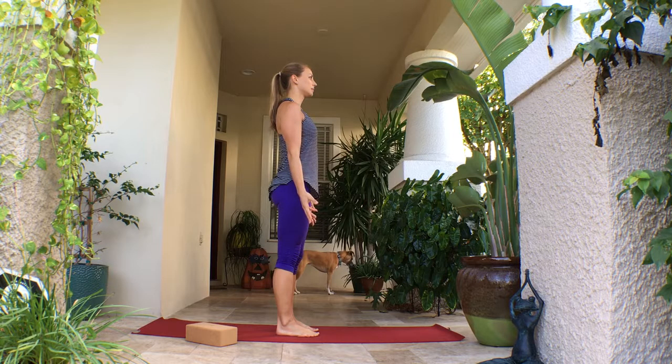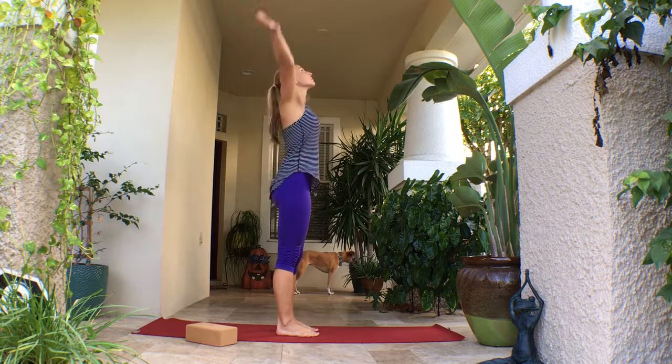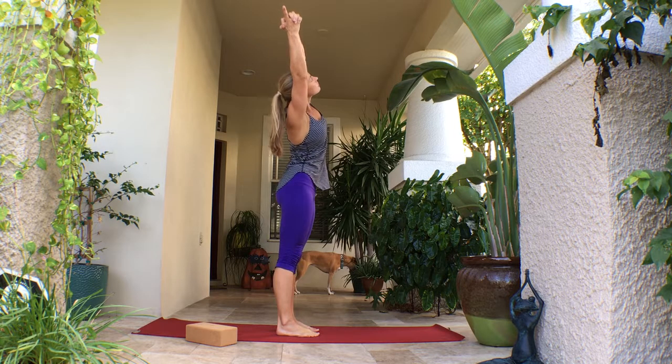This short sequence is for low back. You're going to start in mountain pose, taking the feet hips-width distance, pressing evenly through the feet. Inhale, arms up overhead, exhale to the right.